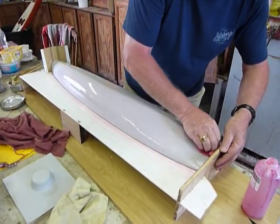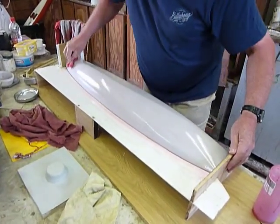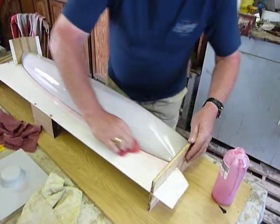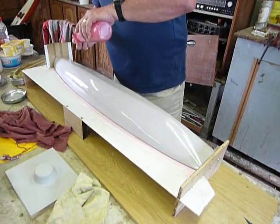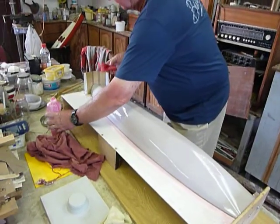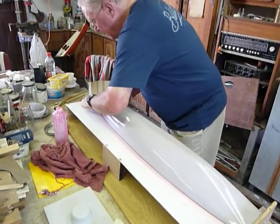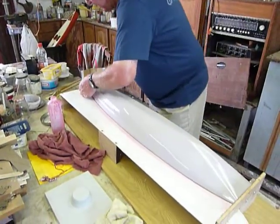Just one coat. Put it on as smooth as possible, because whatever marks are here will be in the mold. Try and get rid of any obvious lines. If there are small marks on the inside of the mold when it's released, one can take some wet paper and just gently sand those off. So that's putting the release agent on to the mold.